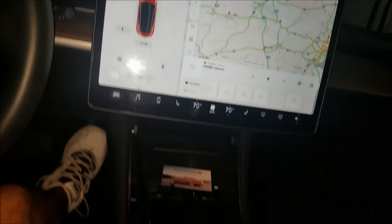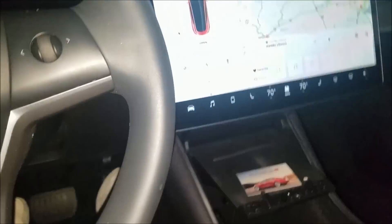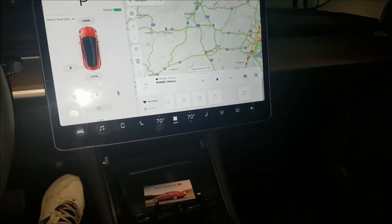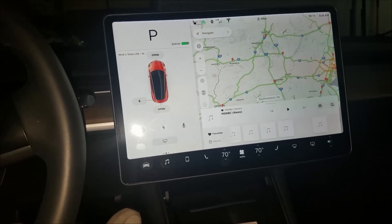There are some new USB connectors in the back, so let's try plugging in the mouse there just to see if there's any chance. I just plugged in the mouse in the backseat — let's see.